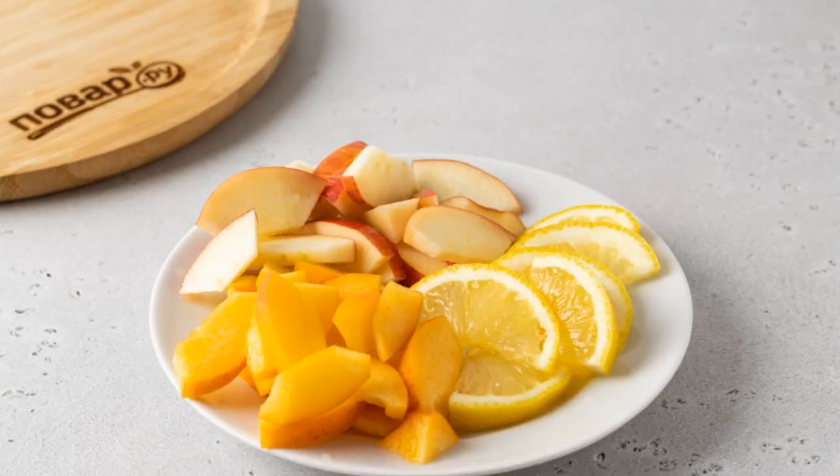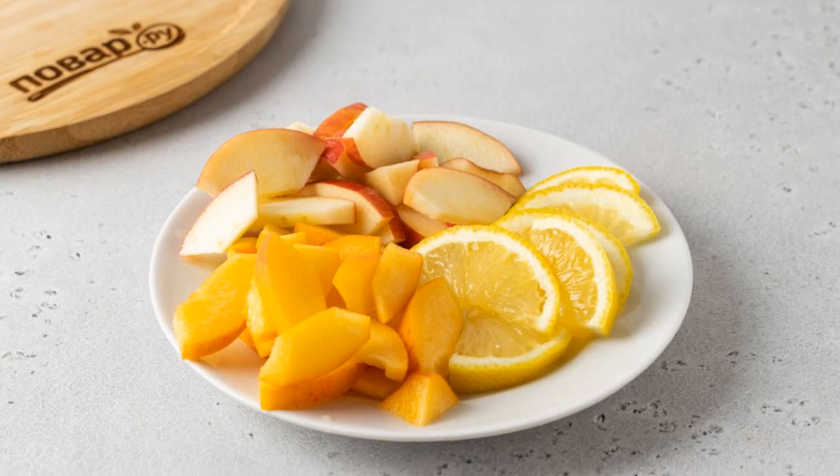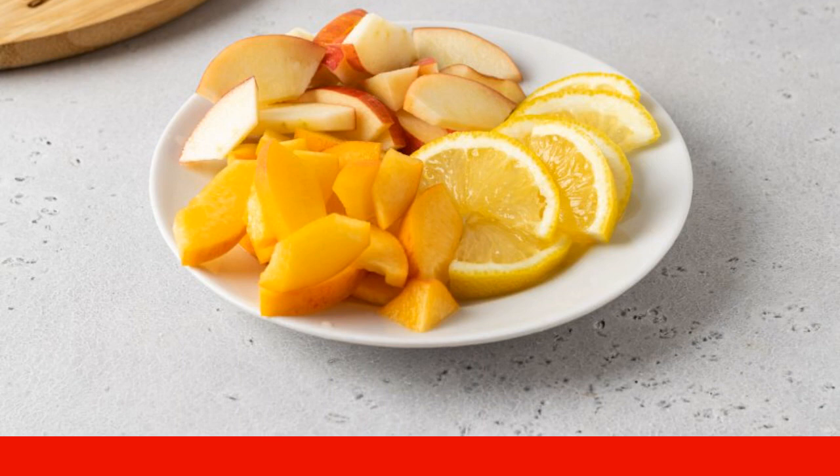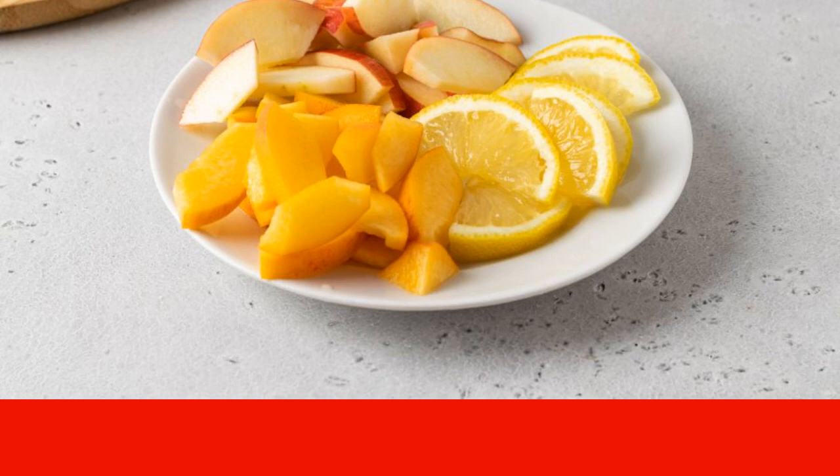Prepare all the ingredients. Thoroughly wash and slice the lemon. Remove the seed from the peach and cut into slices. Cut out the core of the apple and cut into thin slices.